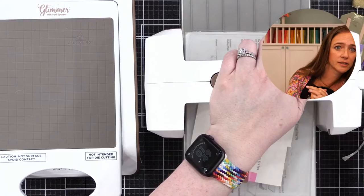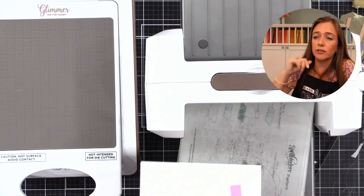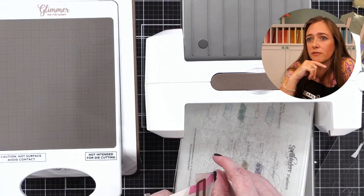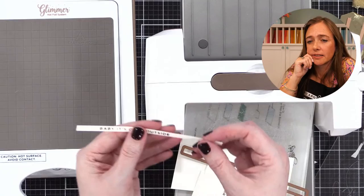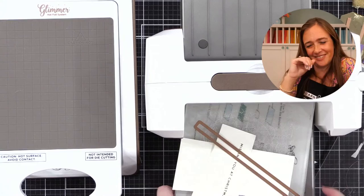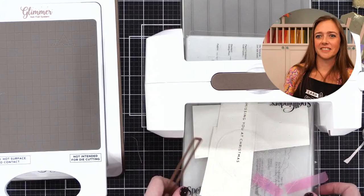Somebody brought up the Yana video — as we mentioned earlier, Yana did a video where she did foil comparisons of a bunch of different cardstocks including foil paper, photo paper. You can watch hers for other ideas of what works well. This Concord & 9th super smooth works well it looks like! You are officially on the foil side — where everything's shiny and neat!